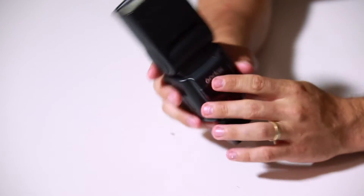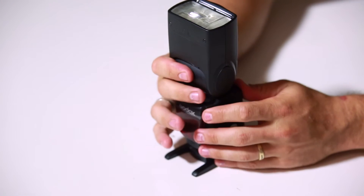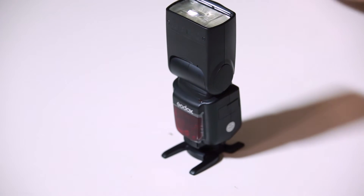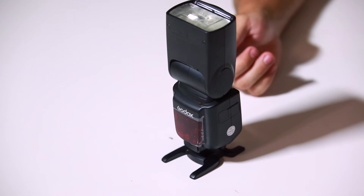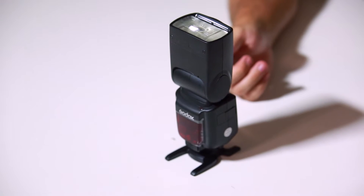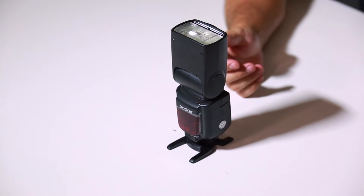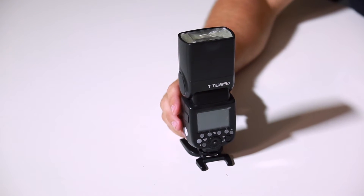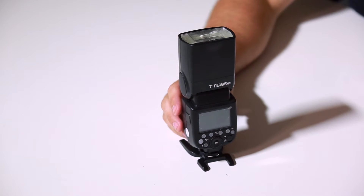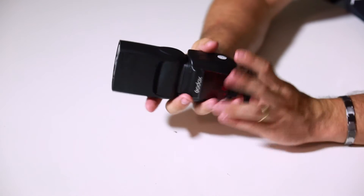Right on the front. Overall, build quality is very nice — very solid right out of the box. Guide number is 60. Master and slave mode. Multi 360-degree head. And a zoom range from 20 to 200 millimeters. That's pretty nice — you can get good reach on that.